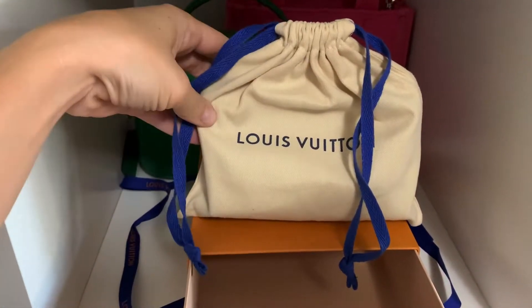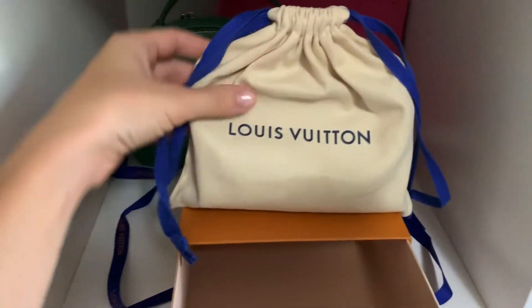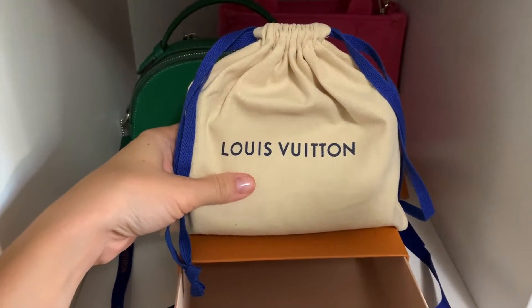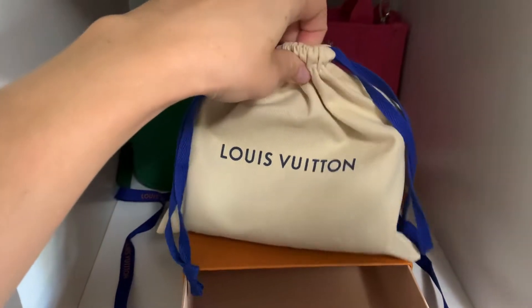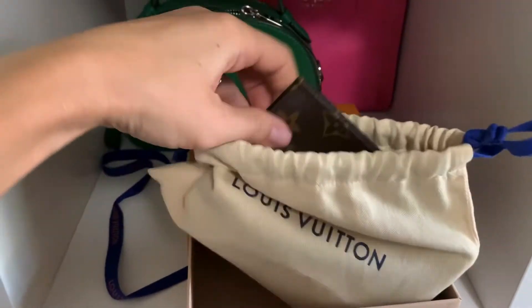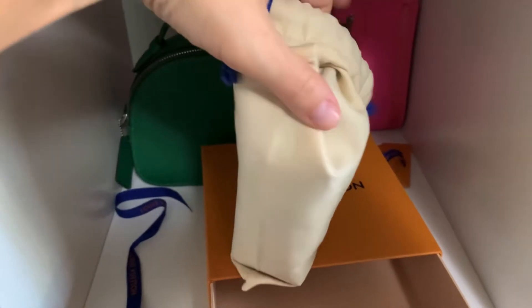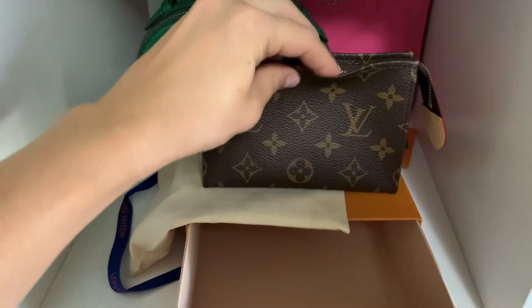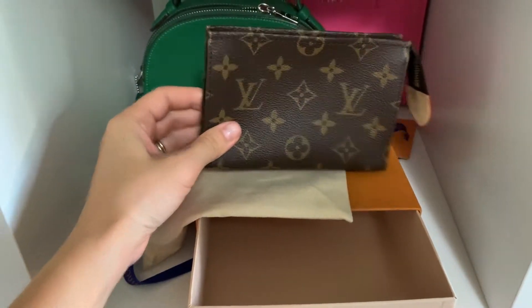Look at that dust bag. And by the way, the Louis Vuitton in Austin is incredible at the Domain — it is the best. So I'm going to show you what it is. You probably already saw what it is just now. It is the Toiletry 15. I know this is like a terrible reveal, but I had to pry it out of the bag — here we go, it's so cute.